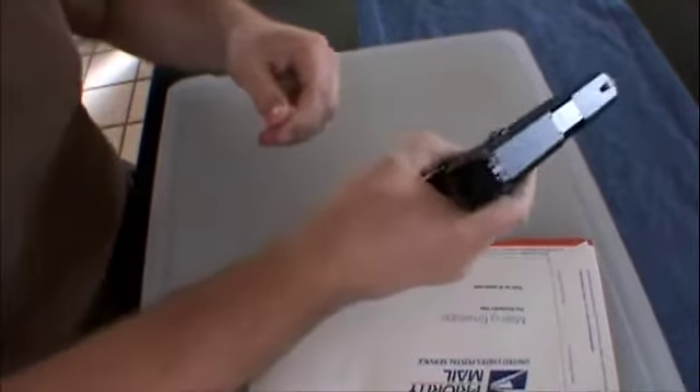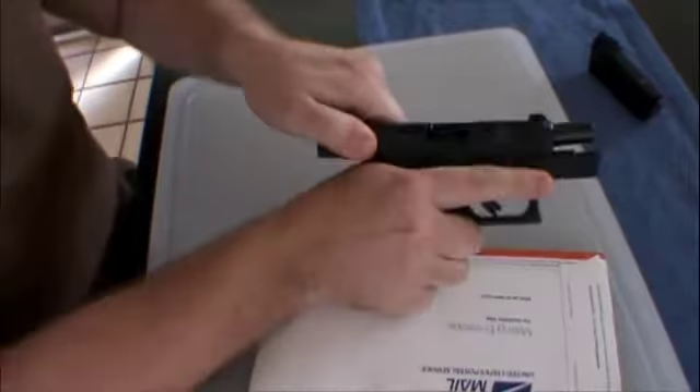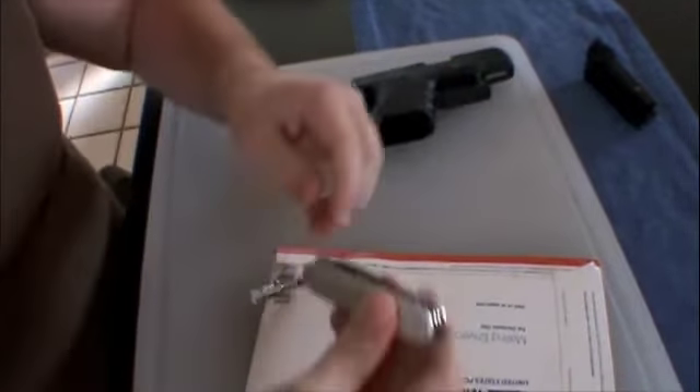Let me clear this first because it is loaded. Chamber clear. Alright.